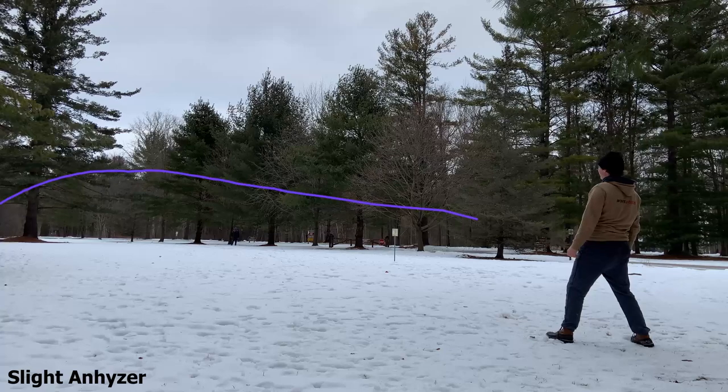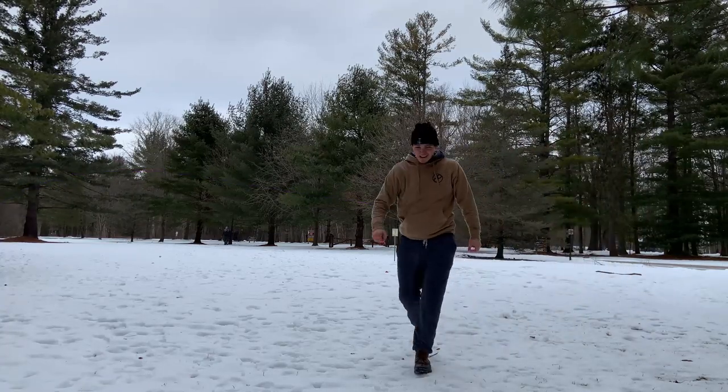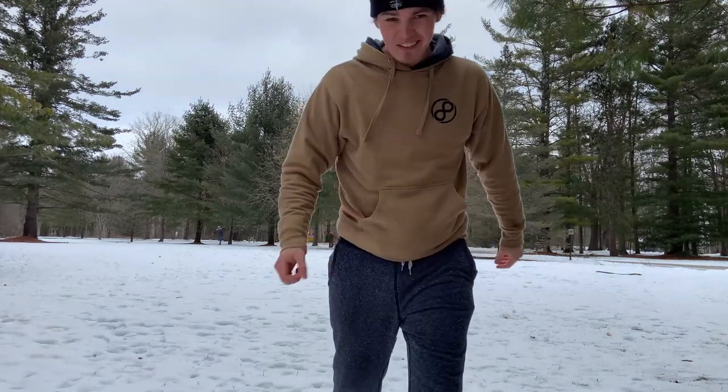It's like the exact same! Flies just like the real deal.